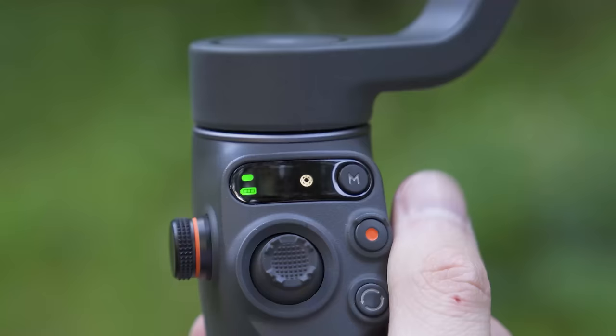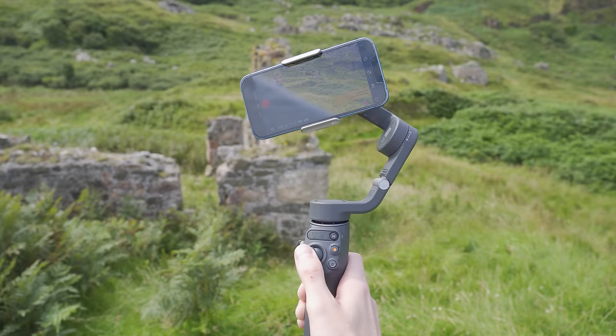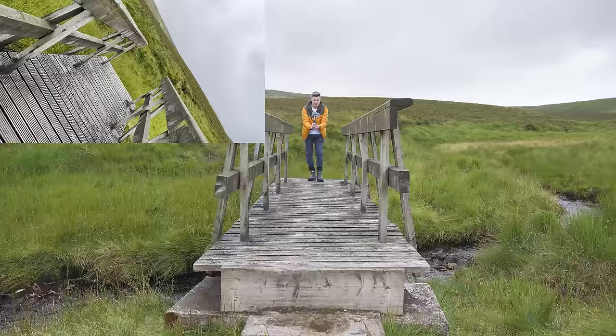The last mode you can switch to using the M or mode button is spin shot. In this mode, if you push the joystick left or right the gimbal will start to rotate your phone in that direction. Using this mode you can push forward or pull back while rotating your phone to get these super creative clips.